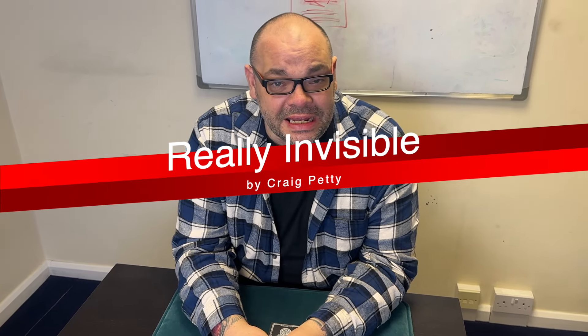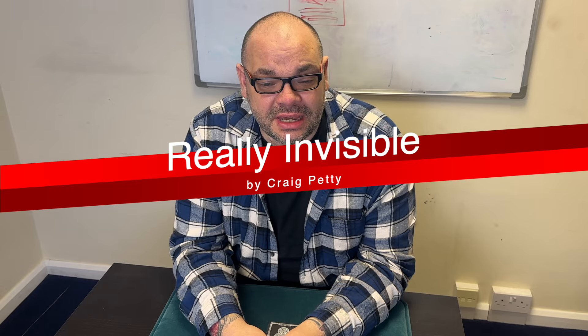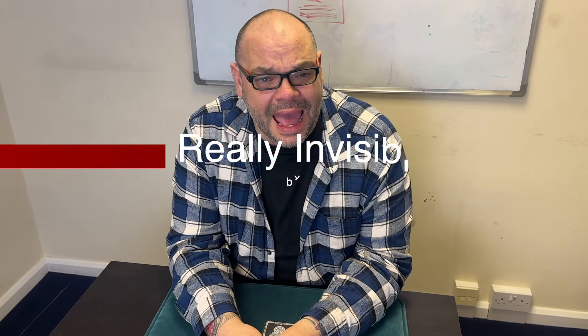Today I'm going to be doing a routine called Really Invisible. This is kind of my handling of the invisible deck, but it doesn't use an invisible deck, which is pretty cool. It uses a regular deck of cards. It's actually a mem deck routine and a version of this appeared on my project forecast through 1914.